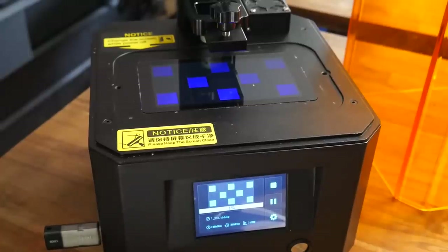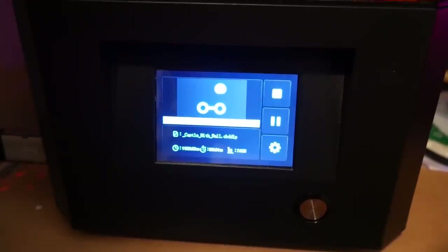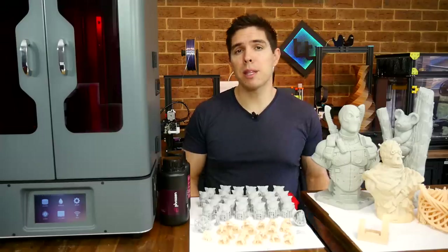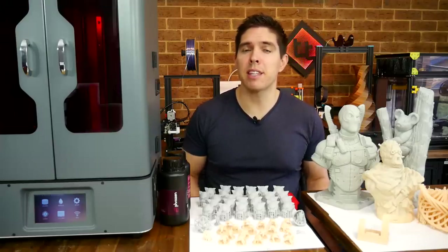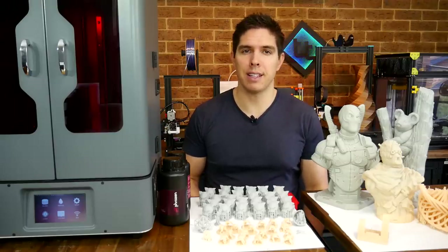Most printers have a 2K screen that's roughly 120x68mm, a touchscreen interface, and compatibility with ChiTuBox. Most of them seem to print pretty well, but I'm looking for something different, so I'm happy to say that this review and the next resin printer I cover are definitely that.